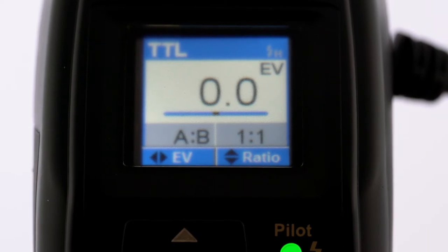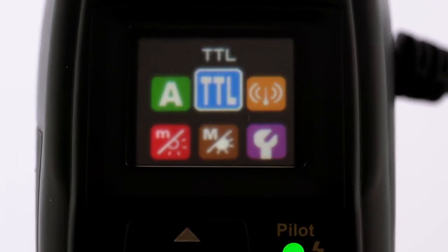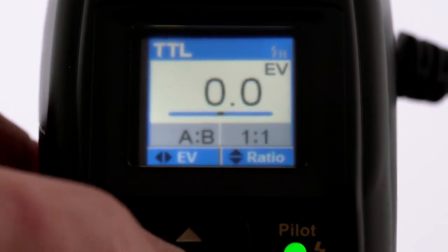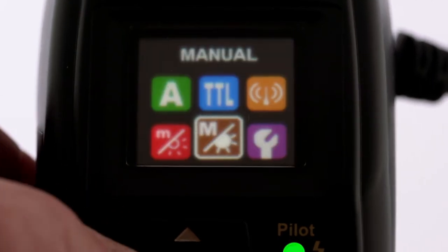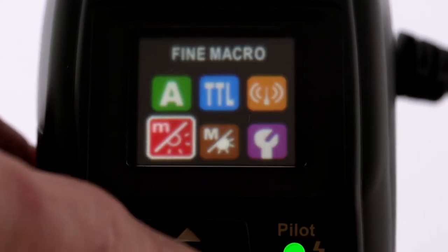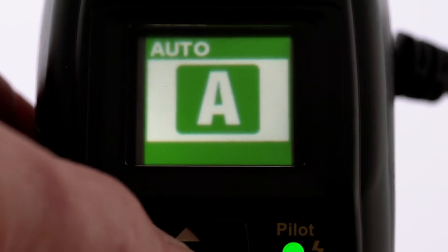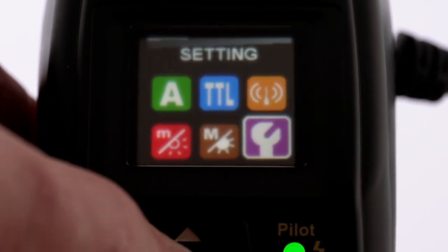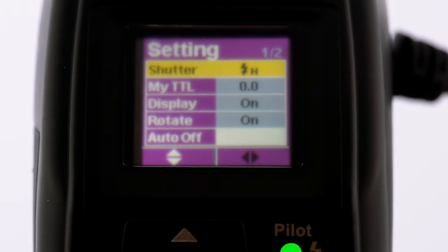To access all the different modes and functions, press the set button in the middle of the D-pad. This takes you to a screen with six choices: auto, TTL, wireless control, fine macro, manual, and general settings. To make your choice, move the cursor around using the D-pad and then press set. This calls up the menu for that function and then you make your adjustments by scrolling up or down or left and right using the D-pad.